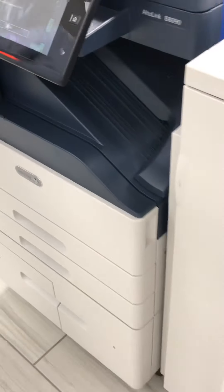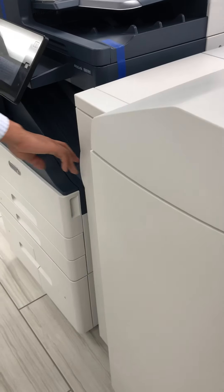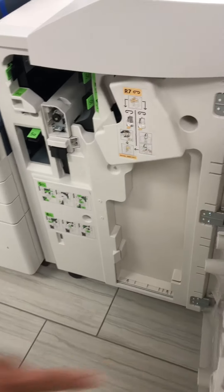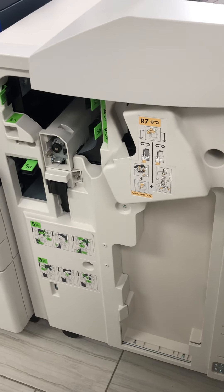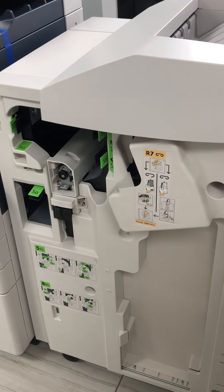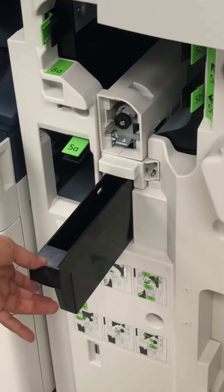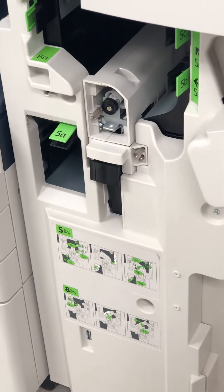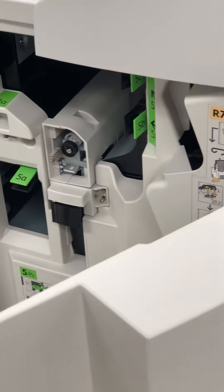I'm going over to the high-volume finisher for the B8090. Now this high-volume finisher is not a booklet maker finisher, but it has staple — one to two staple. And then it has two-hole punch, where the little circles fall right in there. This finisher is practically brand new.